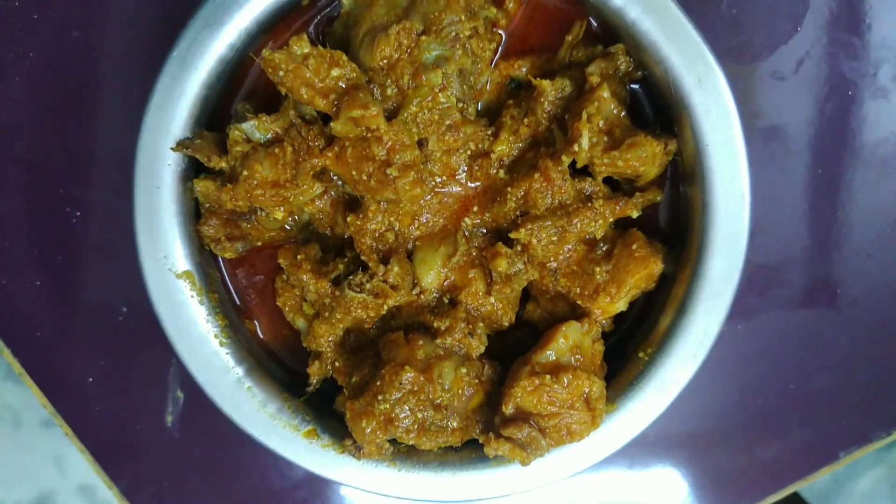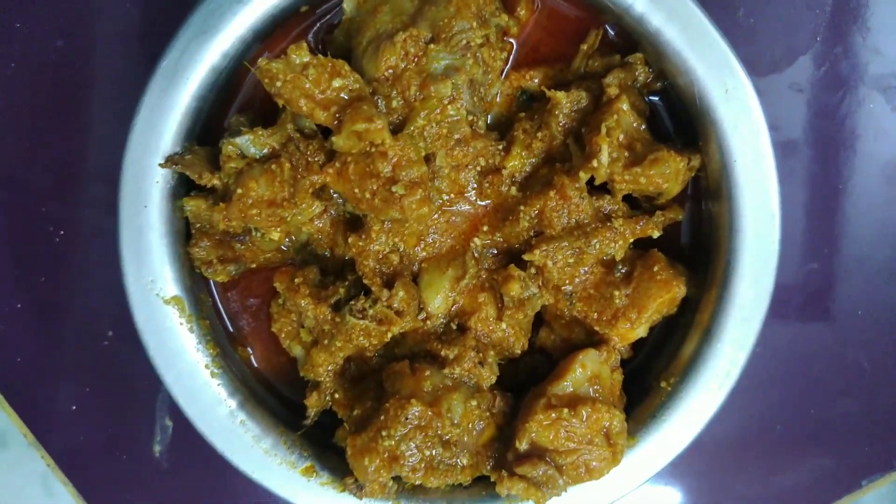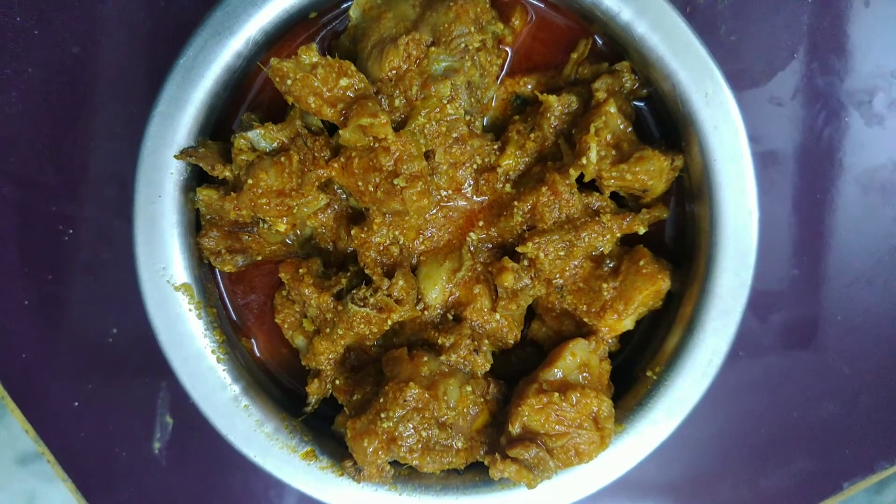Hi Friends, I am going to make all my favorite noodles. So let's get into the video.